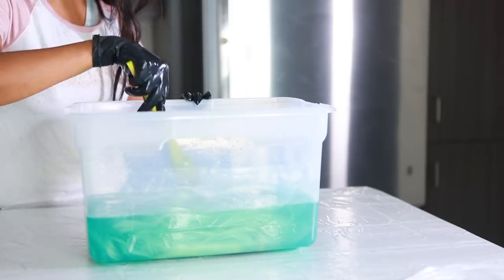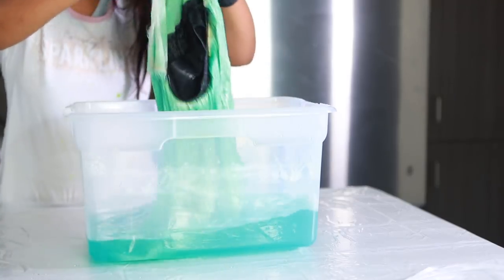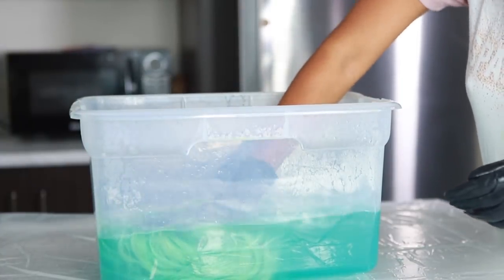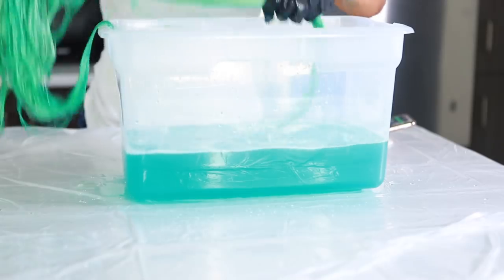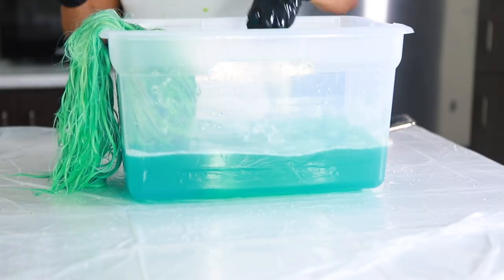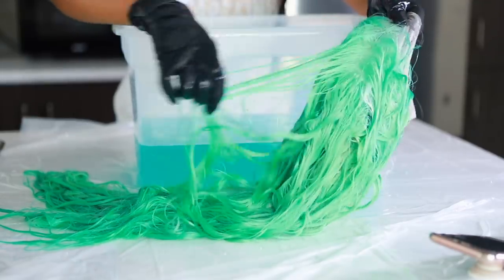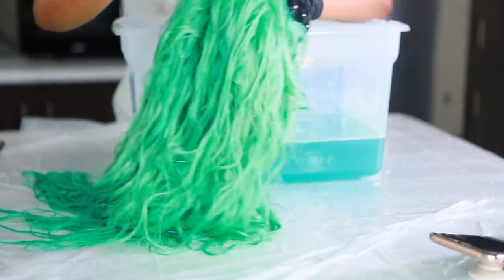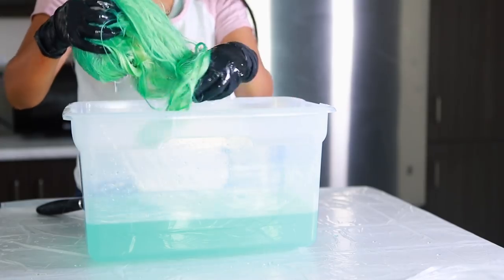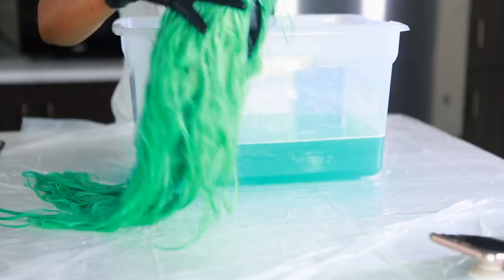When I first pulled the hair out, the shade was absolutely perfect. However, there were a few blonde pieces still there, so I put the wig back in to cover them. I found that leaving it in longer made the hair darker, which wasn't exactly what I wanted, but I was happy with the end results. I really love this technique — you end up using way less dye, spending less money, and I will definitely be doing this again.